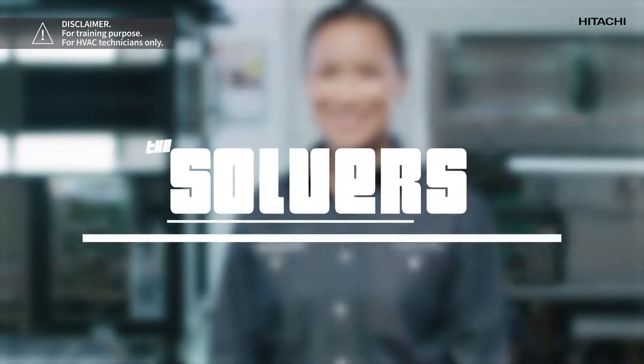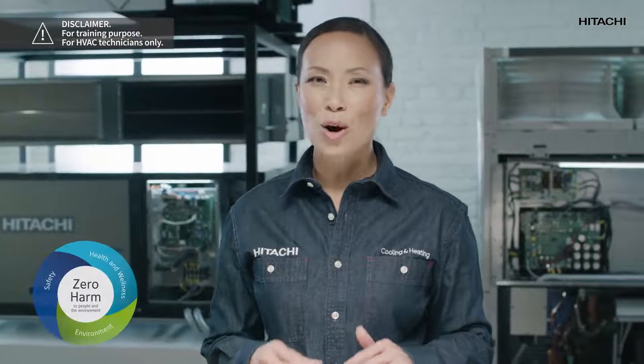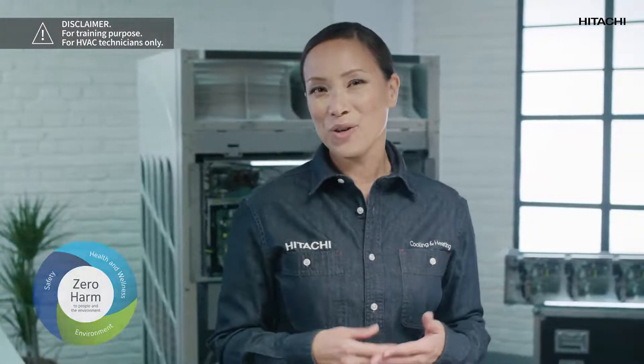Hi, my name is Amy Smart and you're on the Solvers channel for Hitachi cooling and heating professionals. Welcome. Let me start by suggesting you contact Hitachi for more information about our zero harm policy, which we all follow at Johnson Controls Hitachi to make sure you get home safely after each working day. And now let's get to the point.